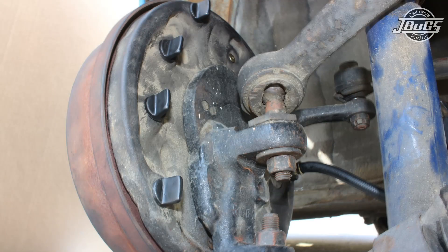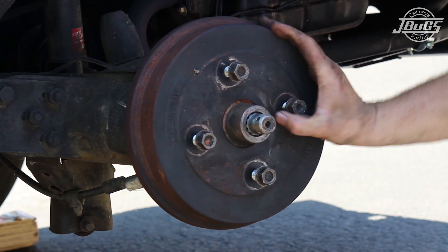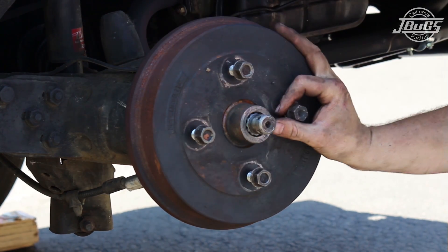With the brake shoes adjusted, we install the brake adjustment and inspection hole plugs on the back of the backing plate. Coming to the front of the drum, with the shoes adjusted, you can hear the drag or resistance from the brake shoes as we spin the drum.